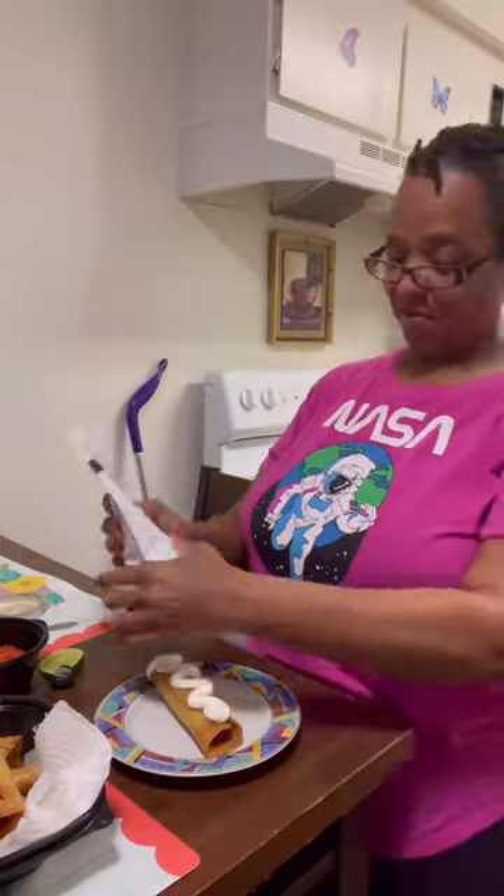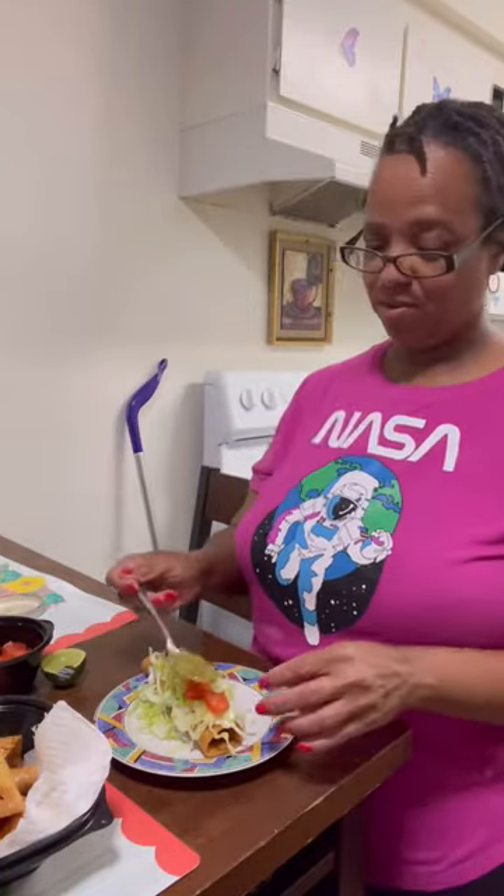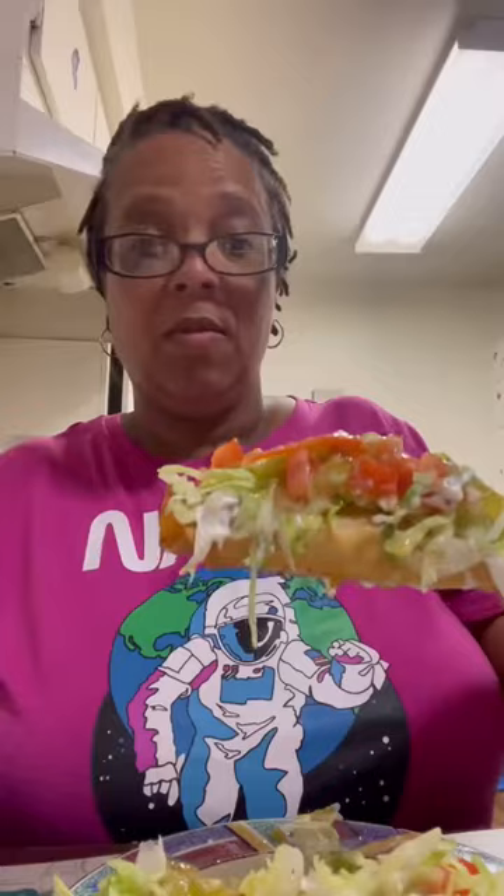I like to top mine with sour cream, lettuce, tomato, green salsa, and some crumbled cheese — but you cannot forget the lime.